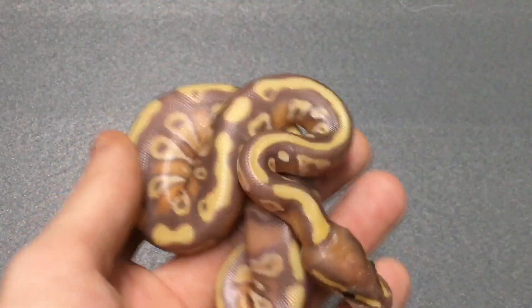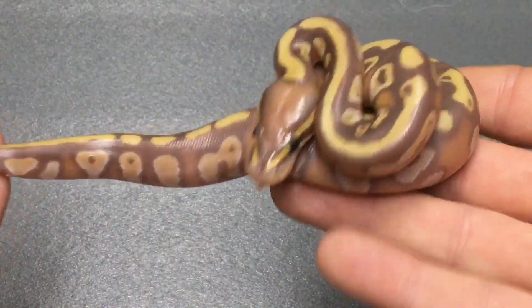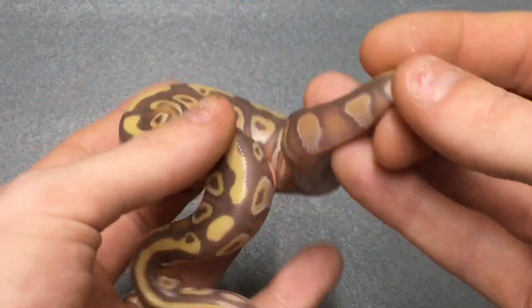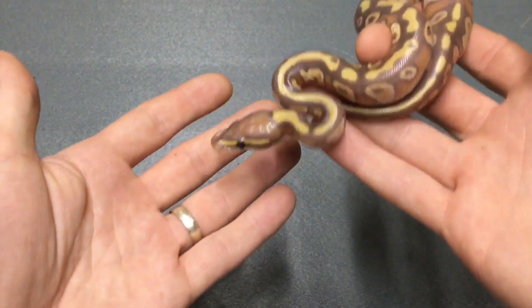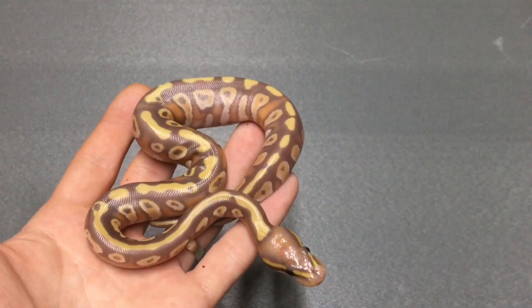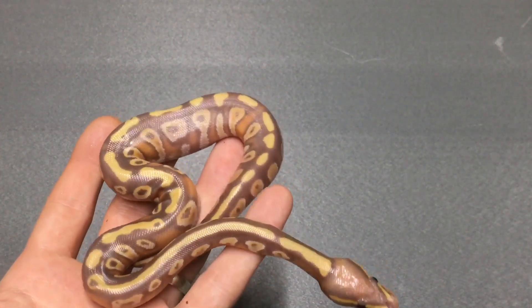So this would be day 57 technically during incubation, but he's come out of the egg now. It's a male — a Banana Mojave Chocolate. I can't be any happier with this. I love the orange blushing up the sides and the dark purples.